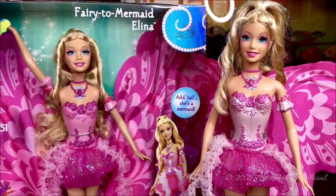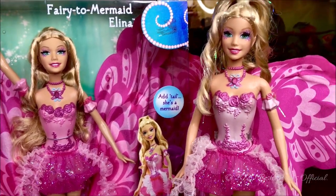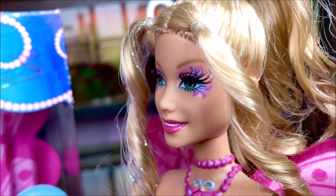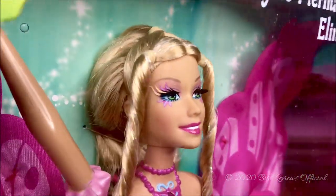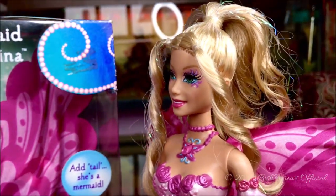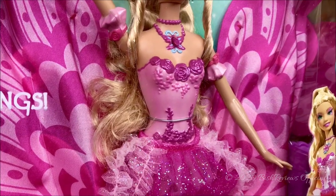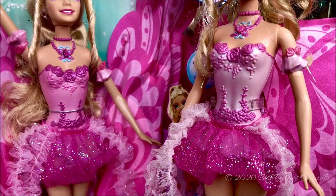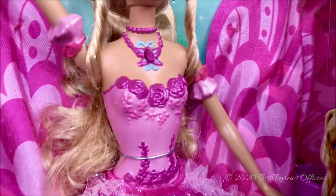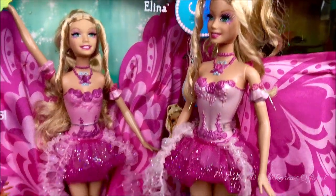Now I want to talk about the differences between the two dolls. I don't know why they have differences — I believe it's just manufacturing timing or country differences. The first difference I noticed is the eyelashes: the doll I have in the box has curled eyelashes that go upward, while this one has straight eyelashes that aren't curled at all. I got one from Australia and one from the United States. The other difference is the bodice color: one has a metallic pink and the other has a rosy pink. The same applies to the arm cuffs. Those are the two differences I found — besides that, everything else seems the same.